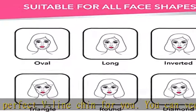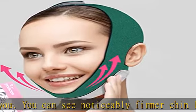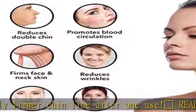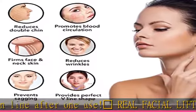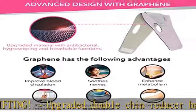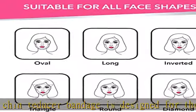The upgraded face lift belt with graphene is more effective than ordinary masks. The addition of graphene can improve blood circulation, strengthen the skin's new generation, and help restore the firmness and elasticity lost due to aging. Our goal is to help you get back young and healthy skin.